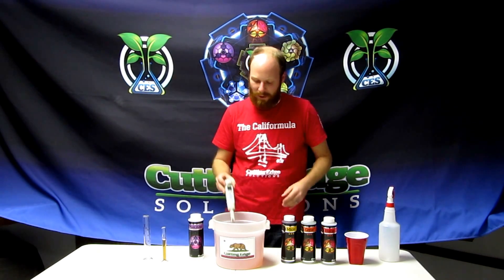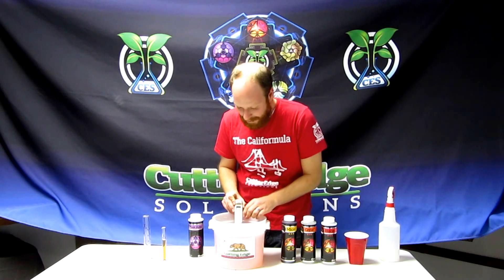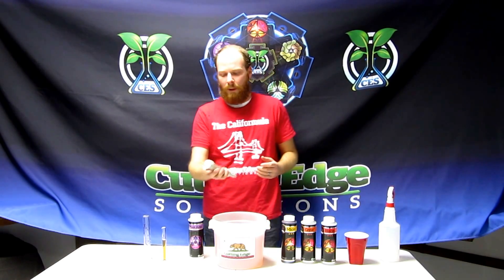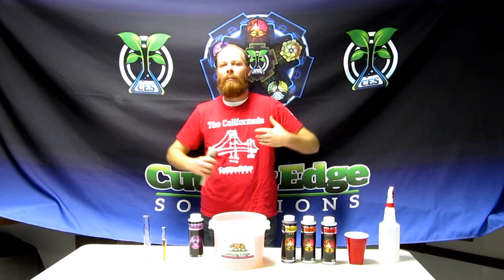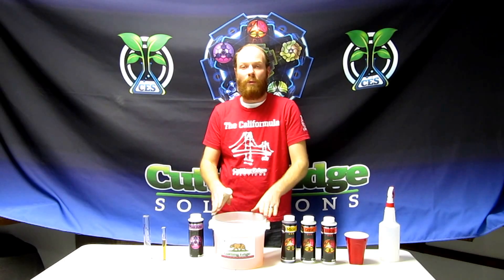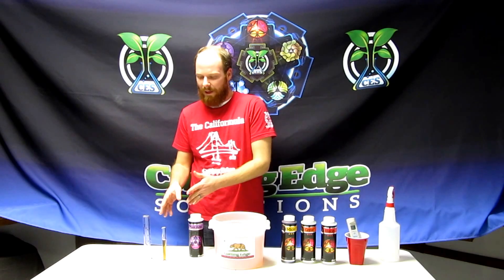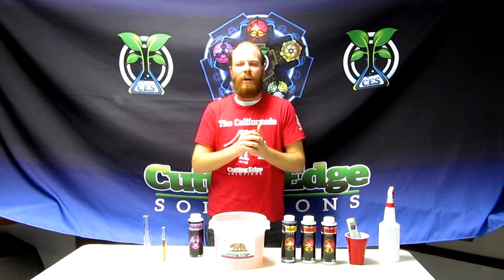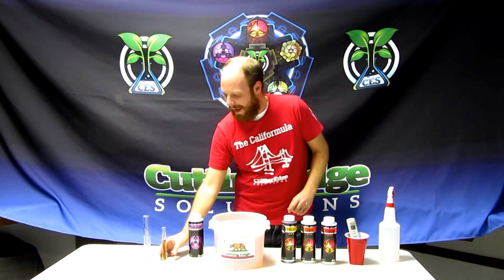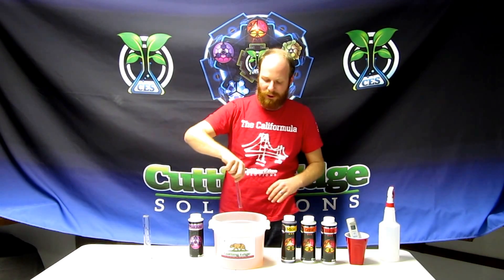Right now I can test my pH and it reads at 6.5. I'm going to take a measurement, hold that, and then we're going to add the Plant Amp. Plant Amp will temporarily drop your pH. When we use the word 'temporarily,' the meaning is that the plant will absorb that calcium very quickly and the pH will adjust back to what you set it at before you added the Plant Amp. This organic acid will be absorbed immediately by the plant.